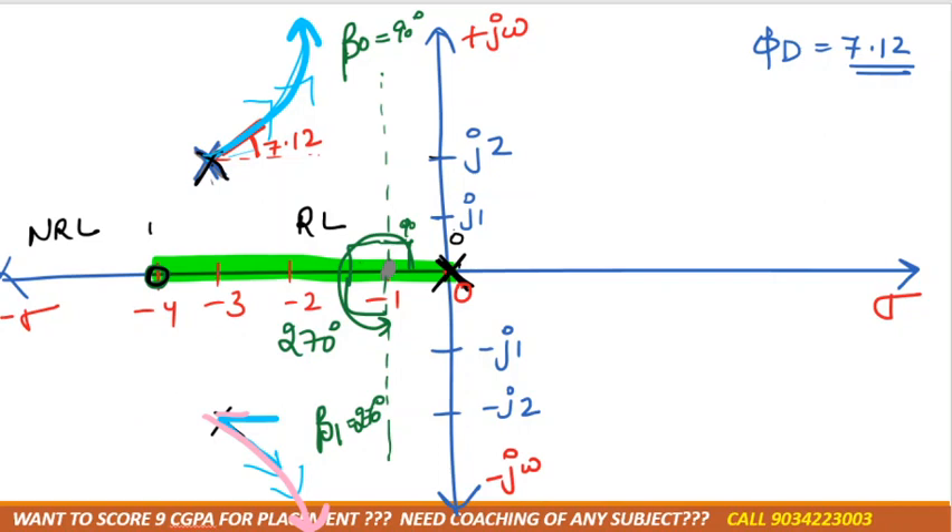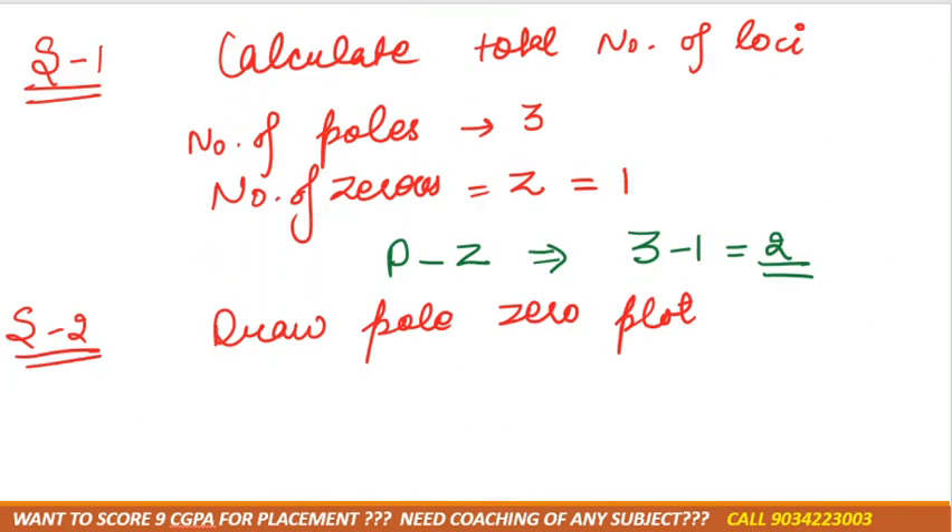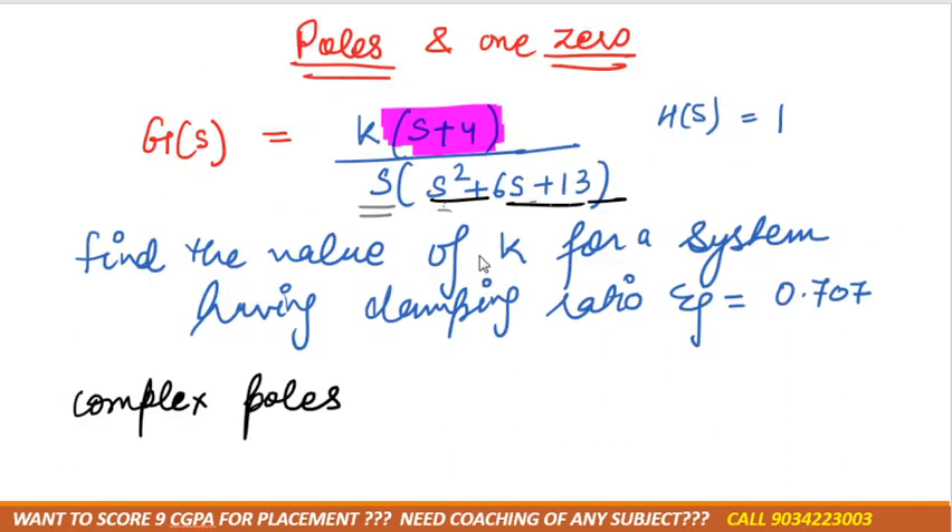Now they have asked us one more thing: find the value of K for a system having a damping ratio ζ = 0.7. In this case, to find the value of K, we need to do some construction on the graph.